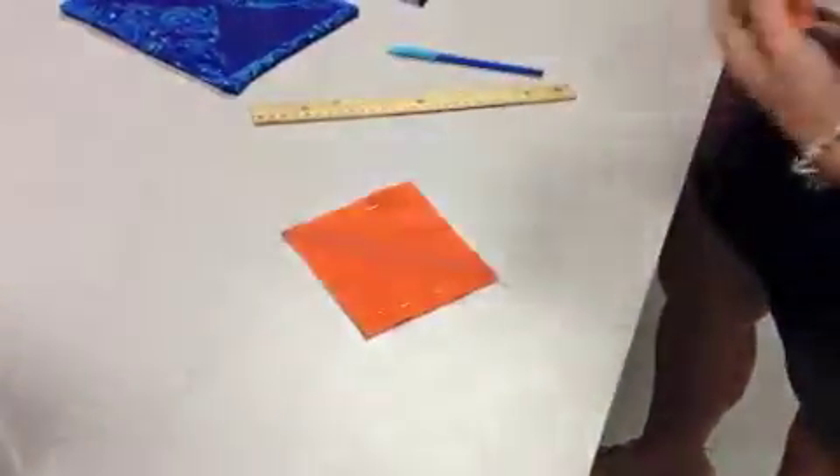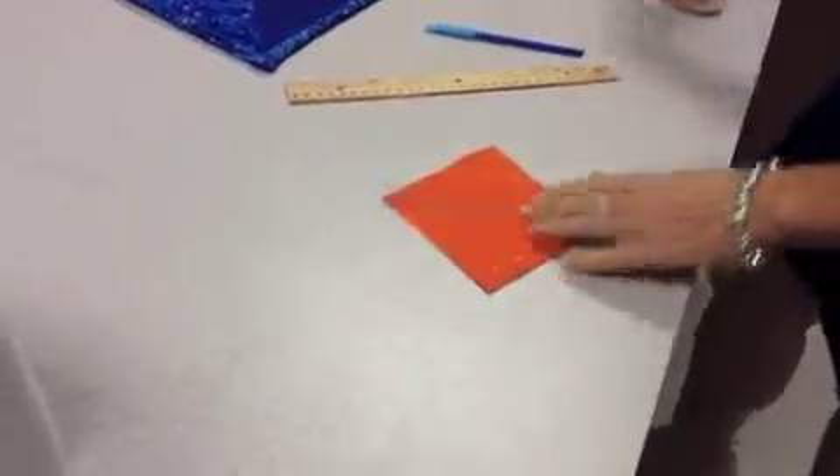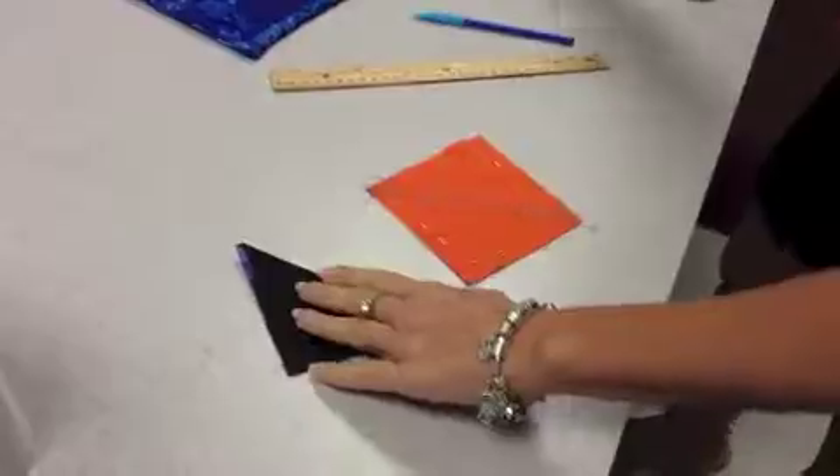Once you have that sewed, you take your scissors and then you're going to cut it right along that line and it will look like these.